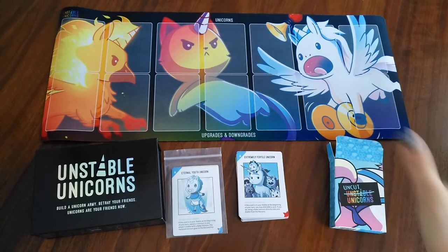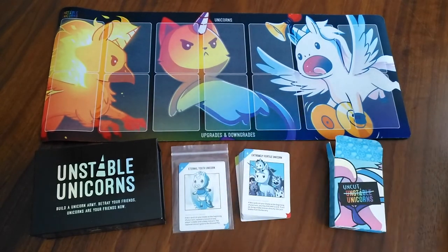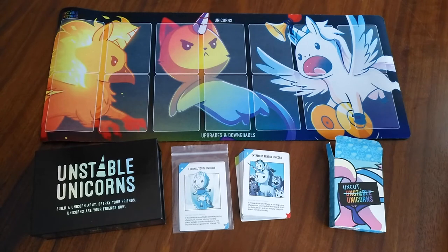And there you have it — this is Unstable Unicorns with some of the Kickstarter exclusive products. Please like and subscribe to our YouTube channel if you haven't already. Links to our board gaming social media are in the description box below. Stay tuned for more unboxing videos and reviews to come. Feel free to comment below any games you'd like to see us unbox or review and we'll try to make it happen. As always, thank you for watching and see you next time.